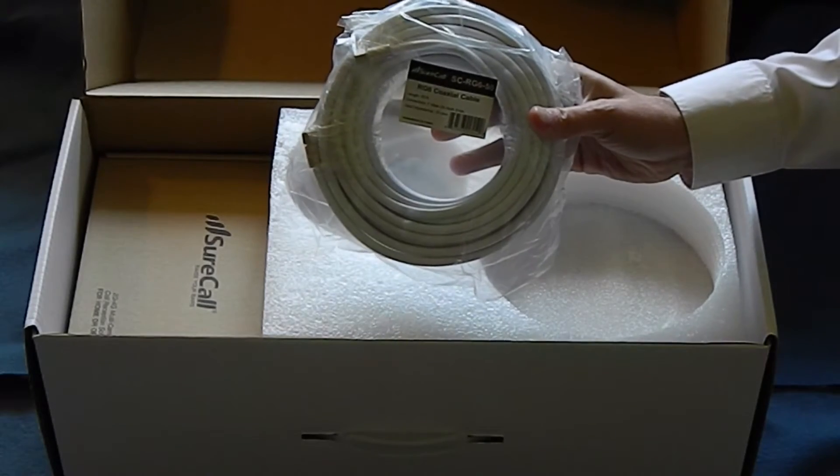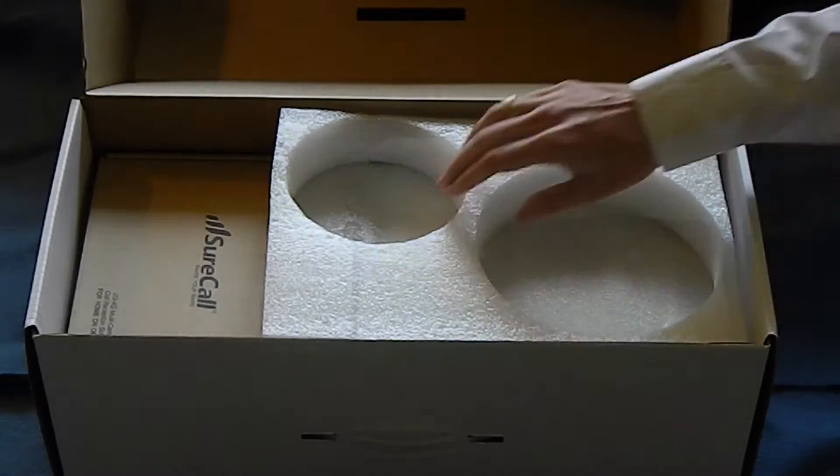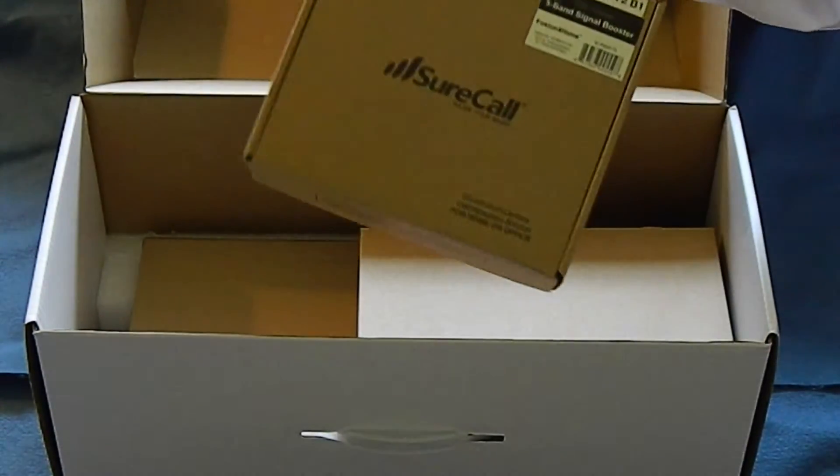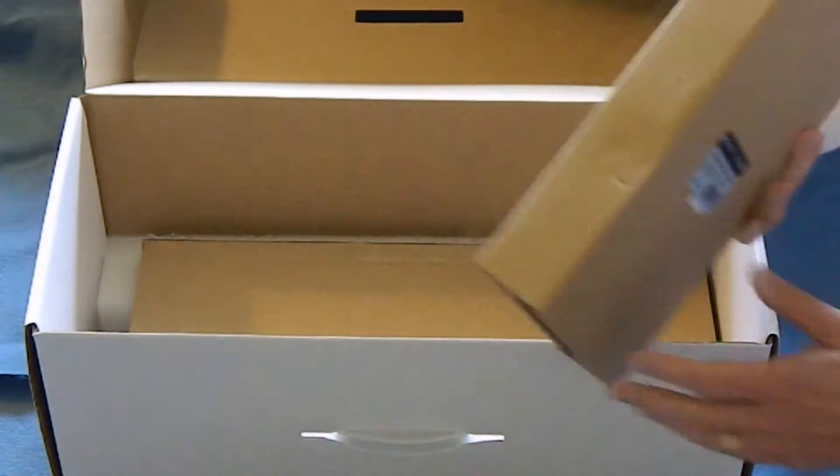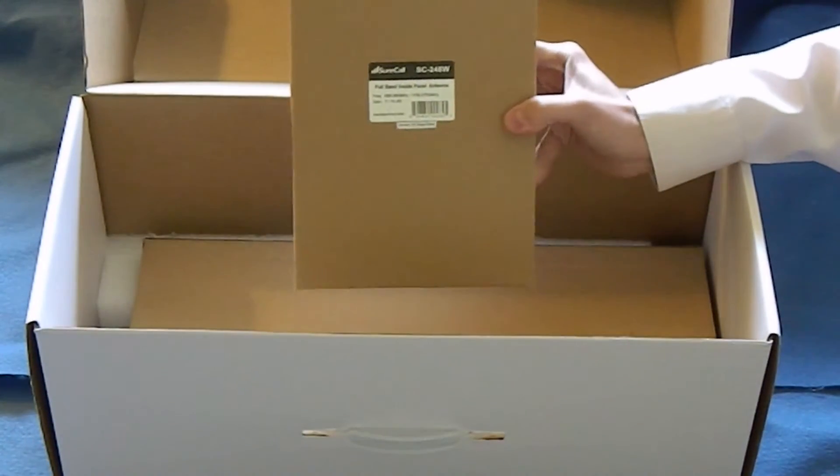You get a long and a short RF cable, one with F connectors and one with N connectors. Taking a look inside, this is the box that the beam booster comes in. This is the box for one of the antennas — a panel antenna right there.